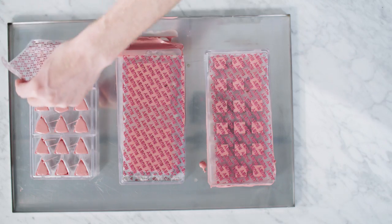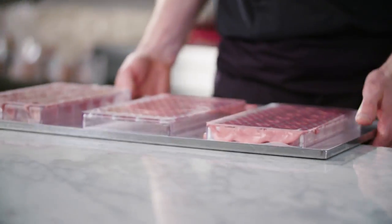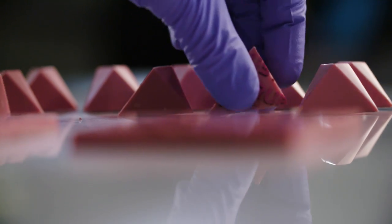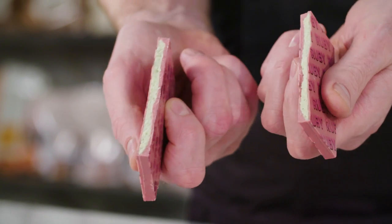Slide the scraper in both directions on top of the mould to press the transfer sheet onto the surface and remove excess chocolate. Then leave to harden in the fridge for a couple of hours at 16 degrees Celsius. And there you go — beautiful, shiny ruby pralines and tablets.